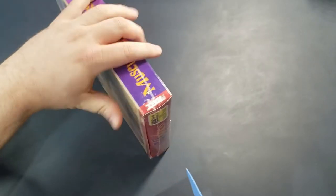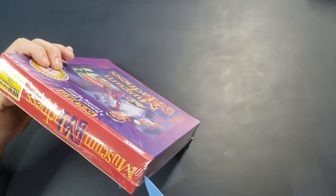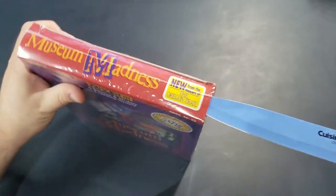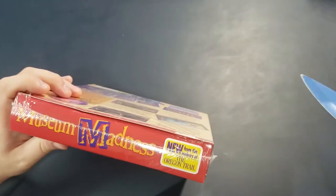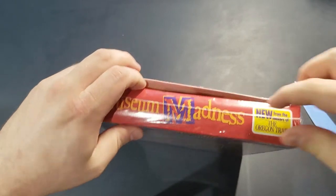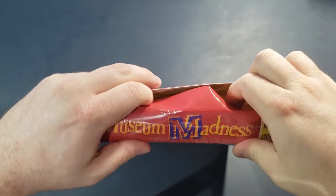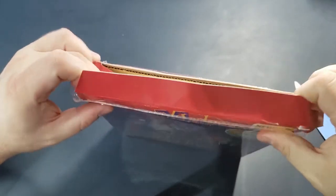I'm going to make a cut in the top like I usually do for these one-piece boxes. We'll just cut it right here if we can, without cutting my hand. That was a little bit harder than I thought it would be. Now let's make some cuts on the sides.